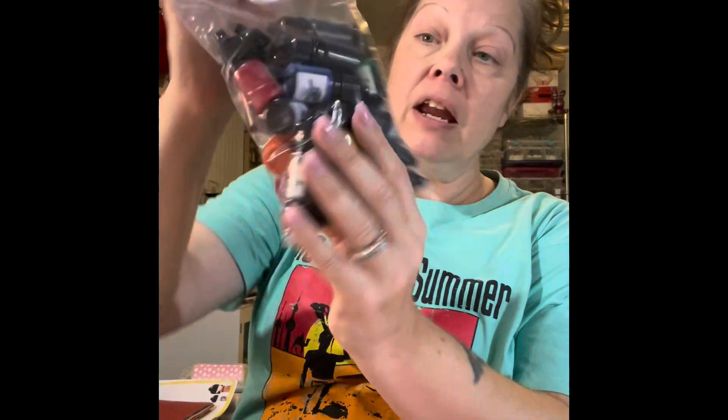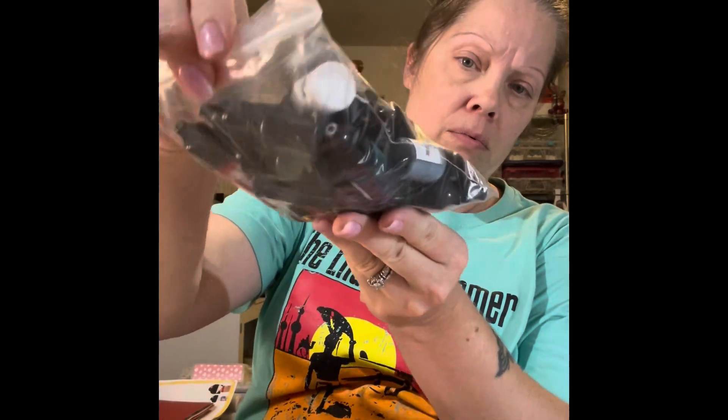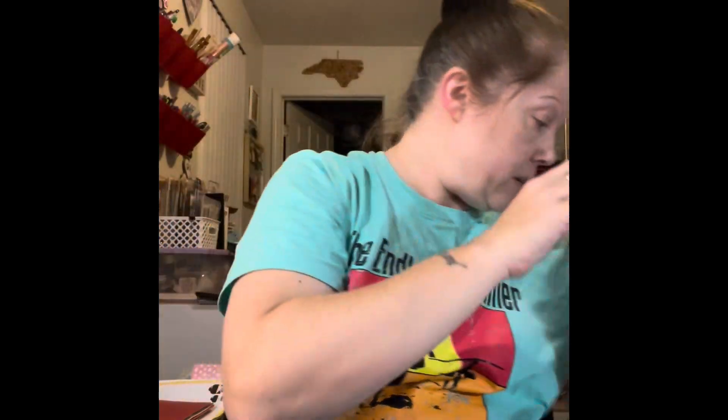Next I got some pigment resin — there are 24 different colors in here, and this was $9.99. Each bottle is 5 milliliters, so not very big, but you don't really need a whole lot depending on what you're trying to do.